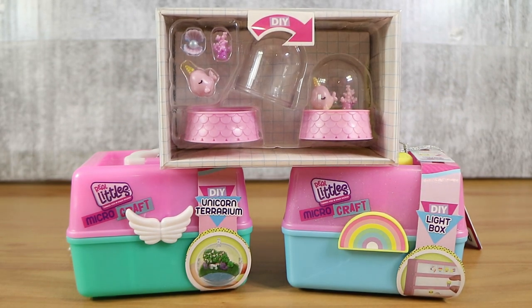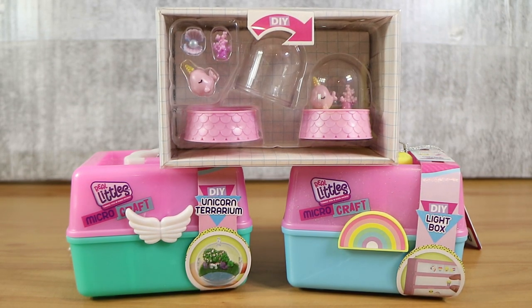Good morning, good afternoon, and good evening. I'm here with my make-it-yourself wife, Laura. And I'm here with my unicorn husband, Nathan. And we're here for the brand new Real Littles Micro Crafts.